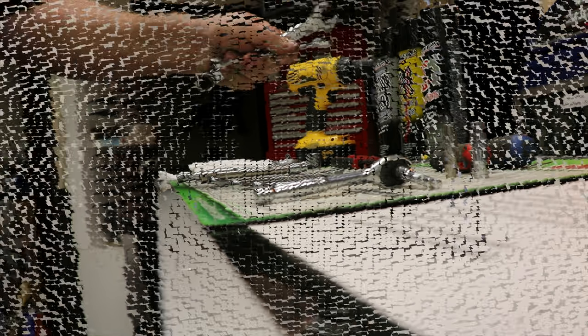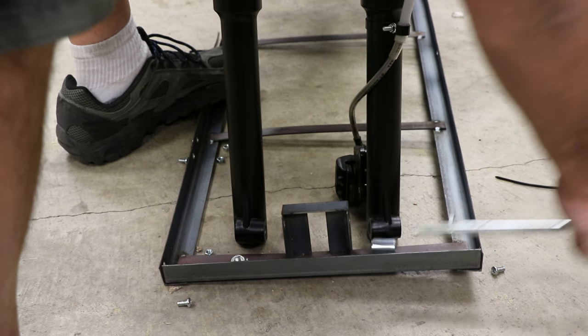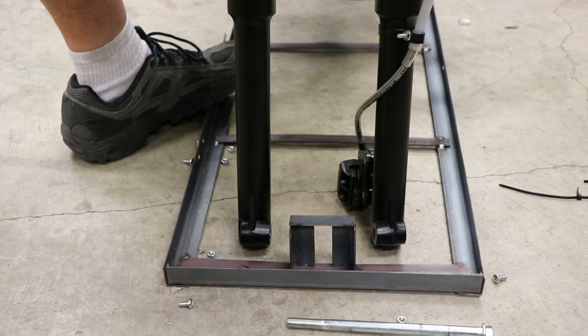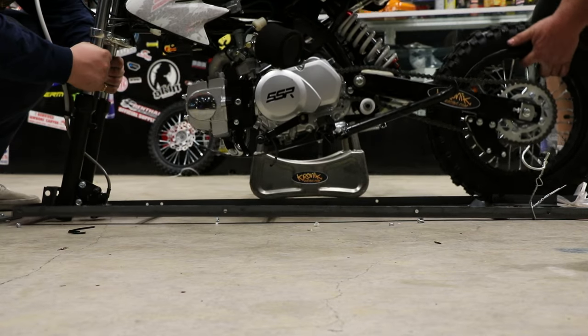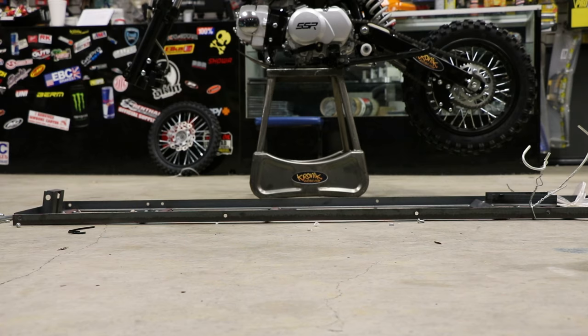Next, we'll grab a 17mm and a 14mm wrench to loosen and remove the front axle so we can get the bike out of the cage. Notice the long spacer on the disc side — when we install the wheel, the long spacer will remain on the disc side. Now if you have a stand, it'll make the next few operations a lot easier. A 5-gallon bucket or a milk crate will work just fine as well.